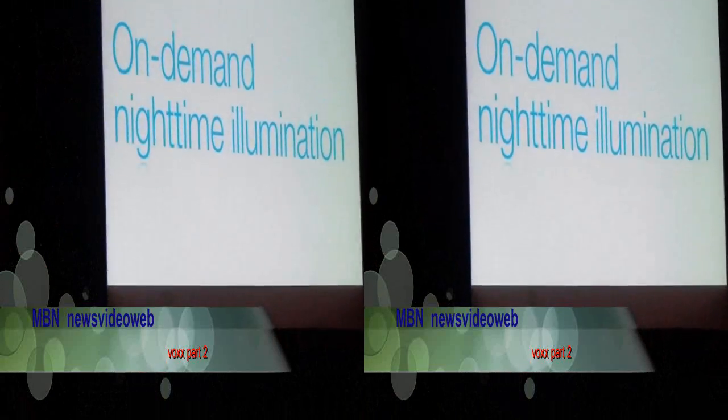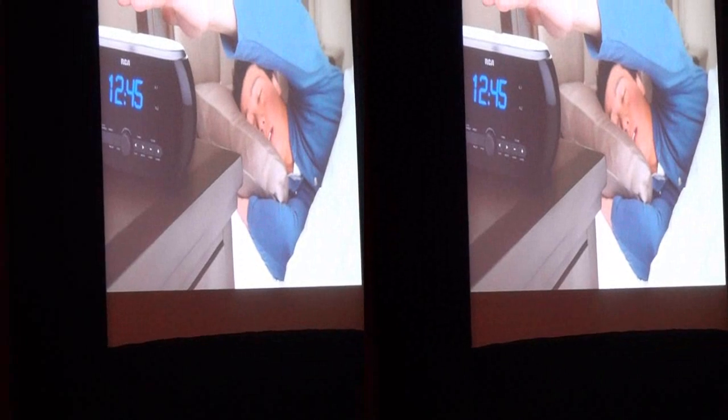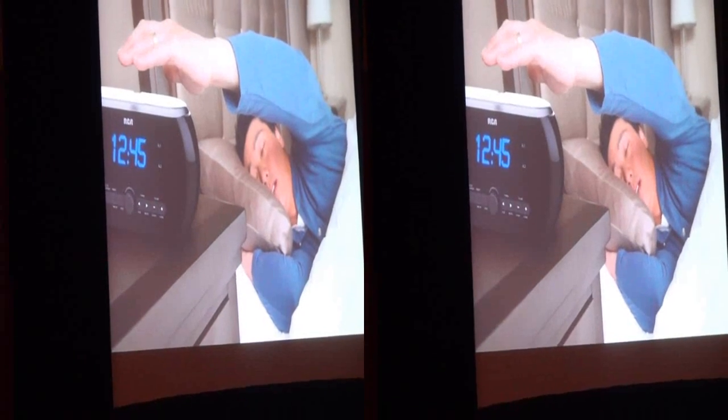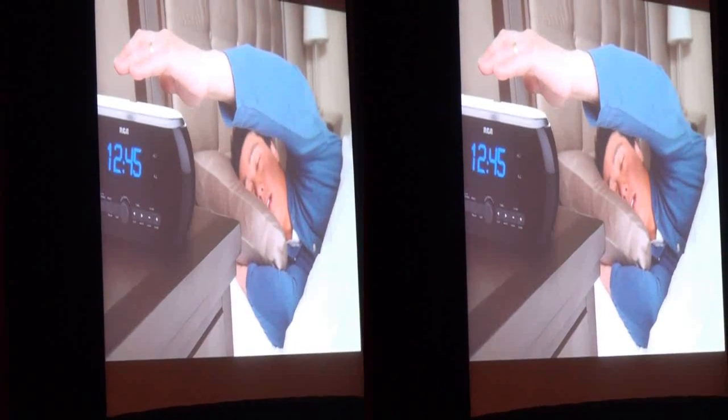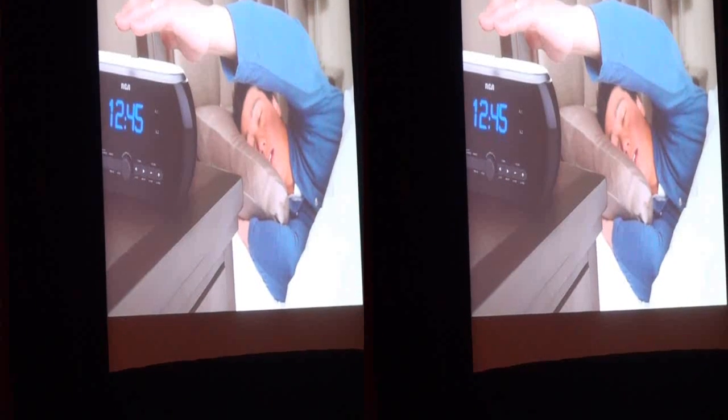The clock radio puts the light literally at your fingertips. Just reach over and wave your hand over the clock radio — nothing but a simple gesture. A simple dial on the front lets you set the amount of light that you need.